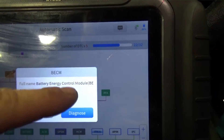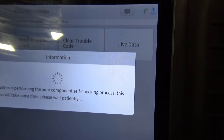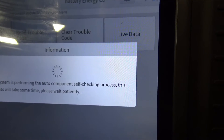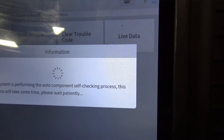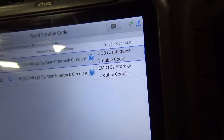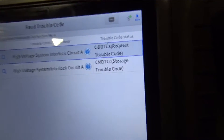I went into the Battery Electric Control Module, went to Diagnose, then Read Trouble Codes, and it goes through its own little self-test. The codes that come up are P0A0A:00 and P0A0A:00-8B. Those are the fault codes we're going to be diagnosing.